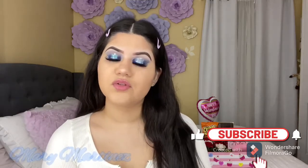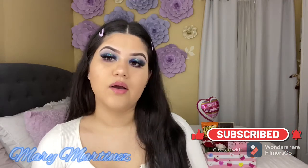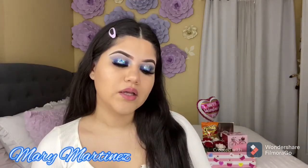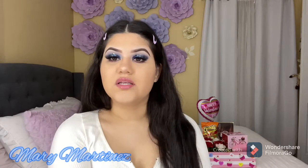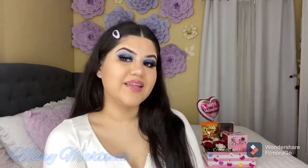Hello guys, welcome back to my channel. For today's video I created this beautiful blue look using this beautiful palette with glitter, and I'll show you guys what my friend got me for Valentine's Day. If you want to see how I did this look and what my friend got me, then please keep on watching.